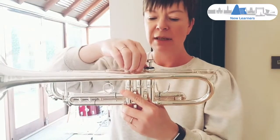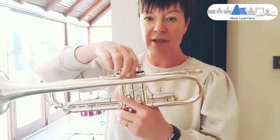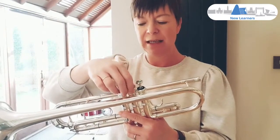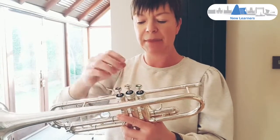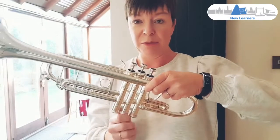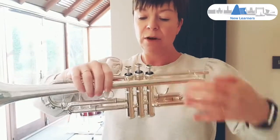Sometimes the valves continue to stick even after you've oiled them. This might mean that there's something inside — a bit of dirt. It might also mean that your valve is a bit too wet and you've put too much oil in it. So we're going to clean the valve.